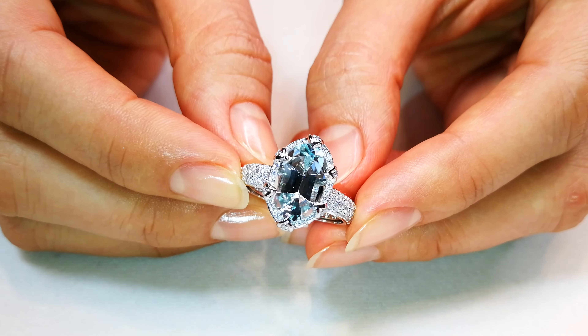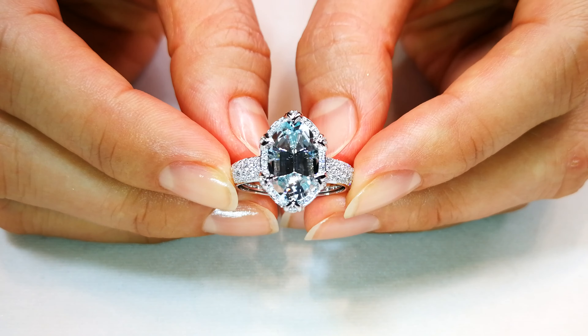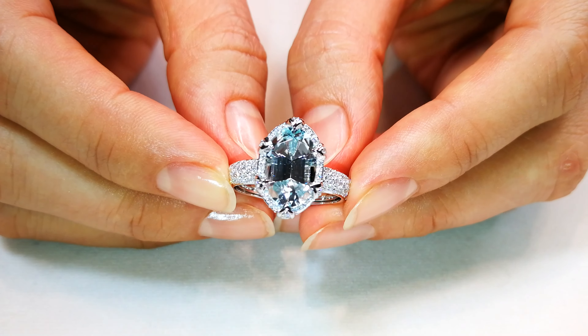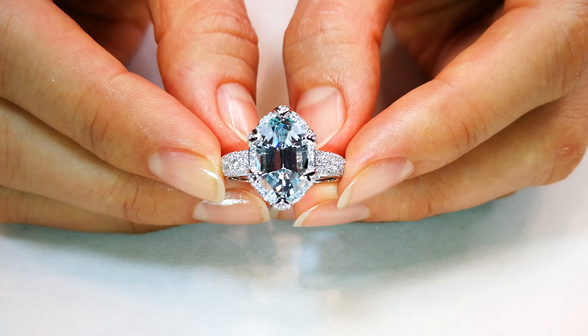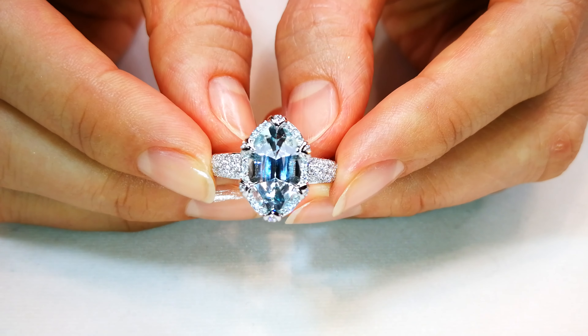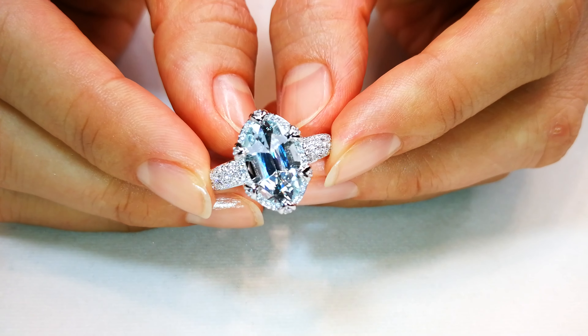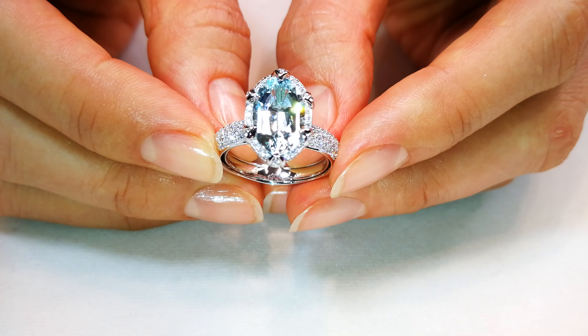This particular Paraiba is what we refer to as Aquamiba. It has a very pastel blue color, like an aquamarine, but it has the copper element to make it sparkle like a blue diamond. This gem disperses like a diamond — the fire, the luster, the brilliance, it just pops.